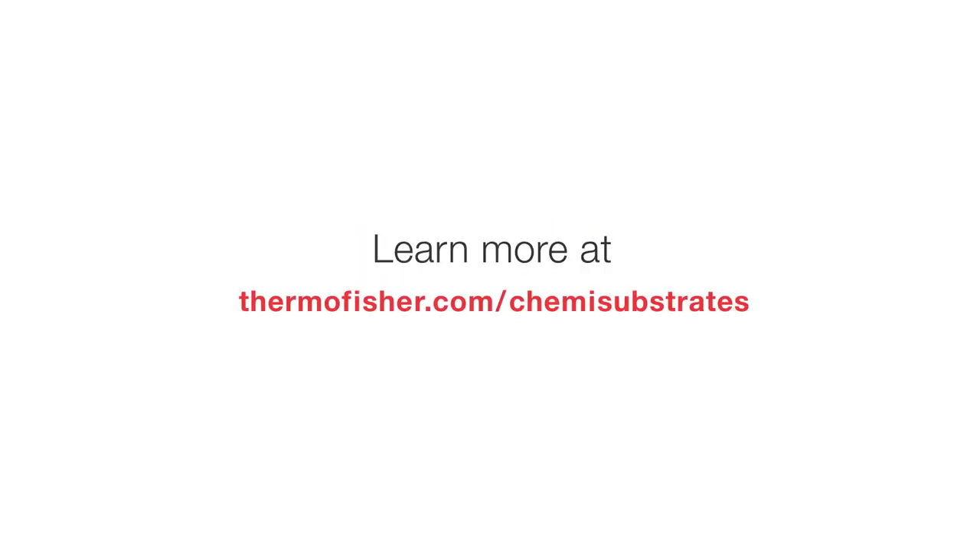Learn more about SuperSignal chemiluminescent substrates at thermofisher.com/chemisubstrates.